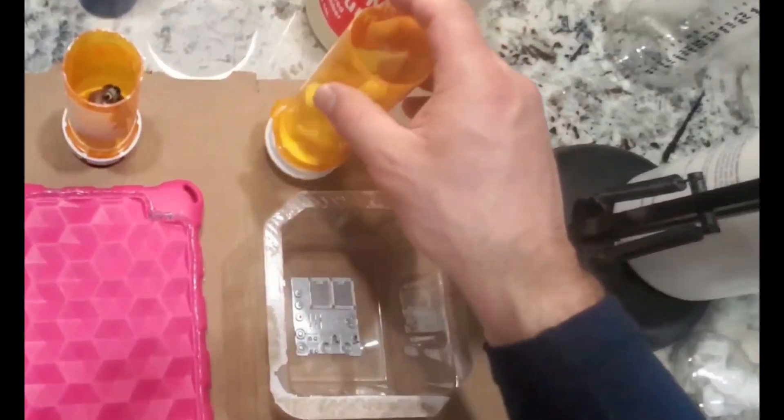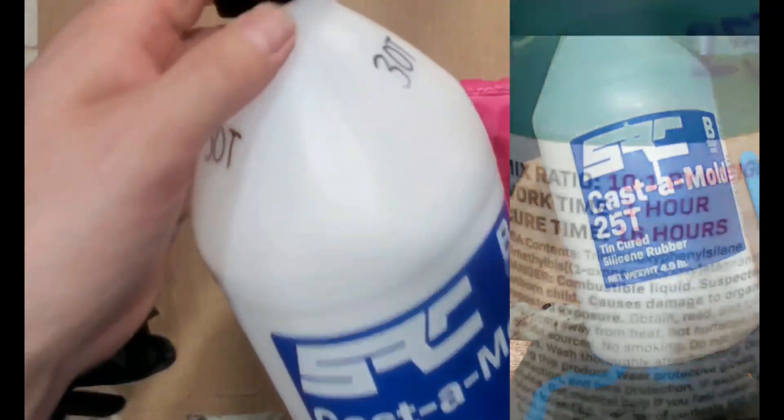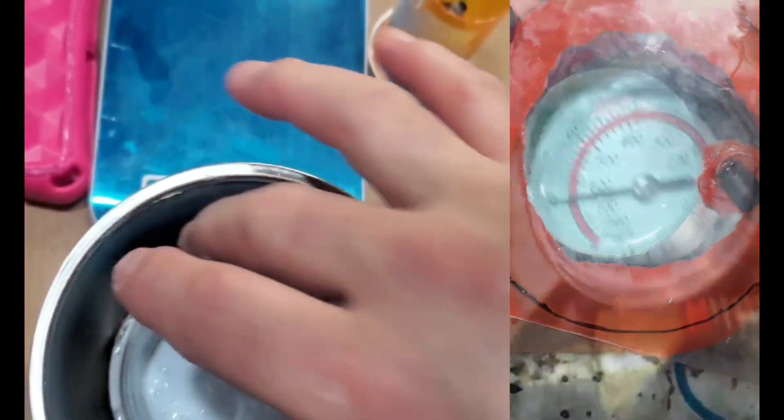On the left we have SRC 25, in the middle SRC 30, and on the right SRC Platinum. We're going to start the pour and look at 25 and 30 together since they're both 10 to 1 ratio — they're very similar. The only main difference is the cure time. SRC 30 takes about 8 hours and SRC 25 takes about 16.